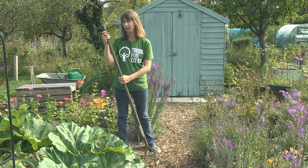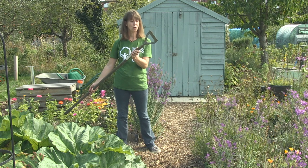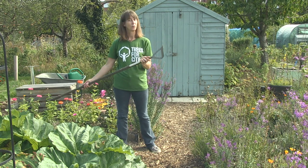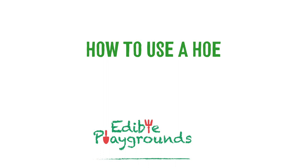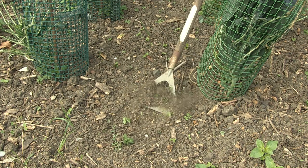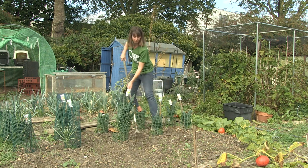Now this one's a little bit trickier. Can you guess what it's called and what you use it for? It's called a hoe — this is a Dutch hoe. You use it to remove weeds from in between your vegetables. You use the blade of the hoe to cut or uproot the weeds from their roots. It's best to use it when the soil is dry and on a sunny day so the weeds dry out before they can root again.